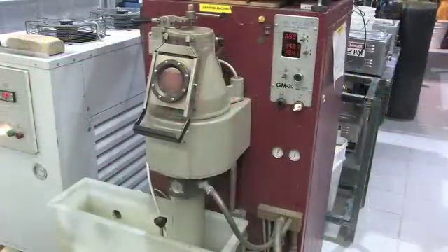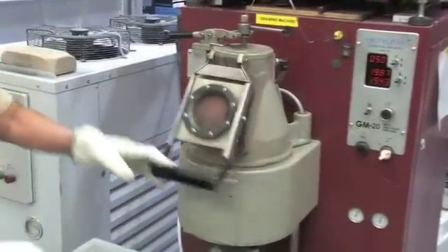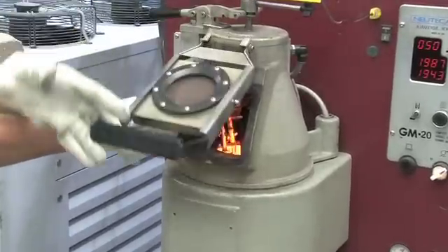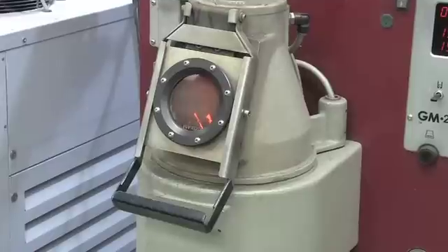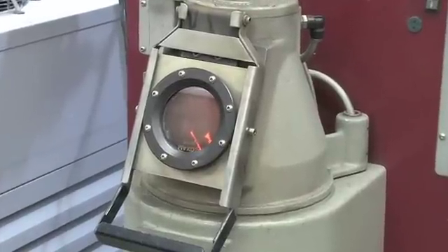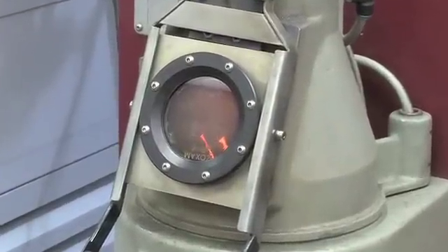When the set point temperature is reached, add your metal to the crucible through the viewport and then close the port. For continuous mode, feed the first load of metal pieces into the crucible. For batch mode, add your alloy metals to the crucible.